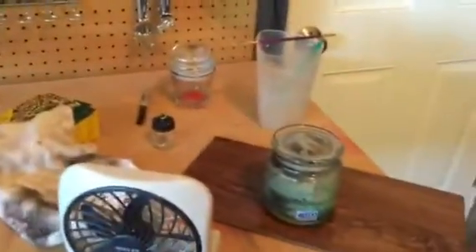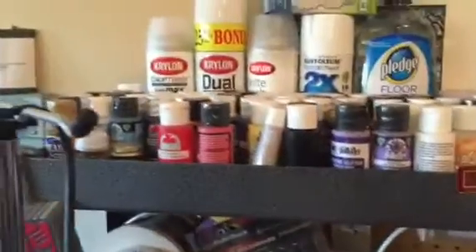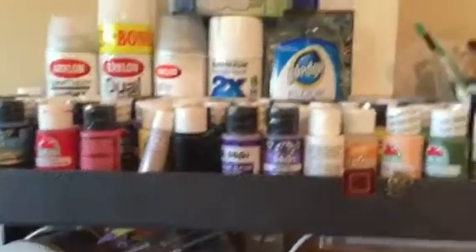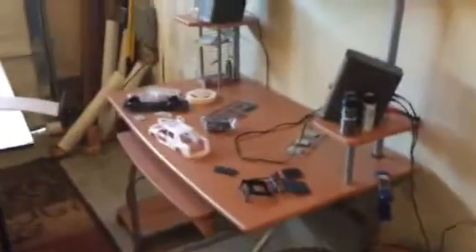Here's my workbench — fan, turntables, paints, just stuff I've been able to get over the past couple months.